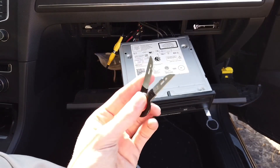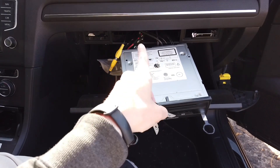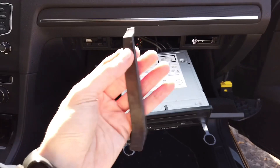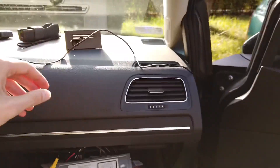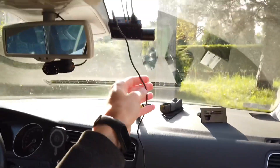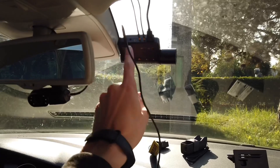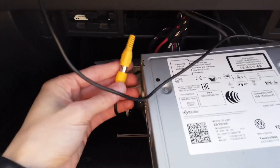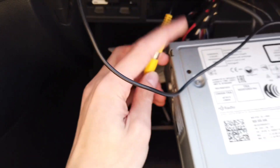At this point I needed infotainment removal tools just to release the infotainment unit from its original position, and right now I have access to all the connectors. I've also used a trim removal tool to remove the side cover of the dashboard to have better access to guide this cable. Right now the cable is already connected to the VIOFO main unit — there's an AV output here — and the other side of the cable is connected to the rear view camera input of the infotainment unit.